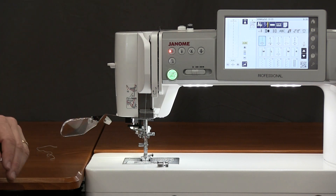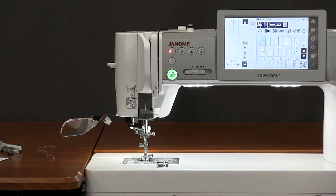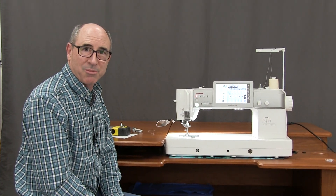That's about it for the Continental M7. If you're interested in the machine, give us a call or come in — we do take trade-ins. We'll be happy to sit down with you and you can actually sew on it when you come in to take a look. Give us a call; ask for Tim or Gina at Kingdom Sewing Center in Simi Valley. Bye-bye.